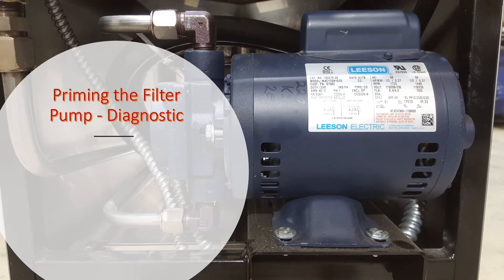Hi and welcome! In this video we will show you a simple procedure to prime your Henny Penny fryer filter pump.